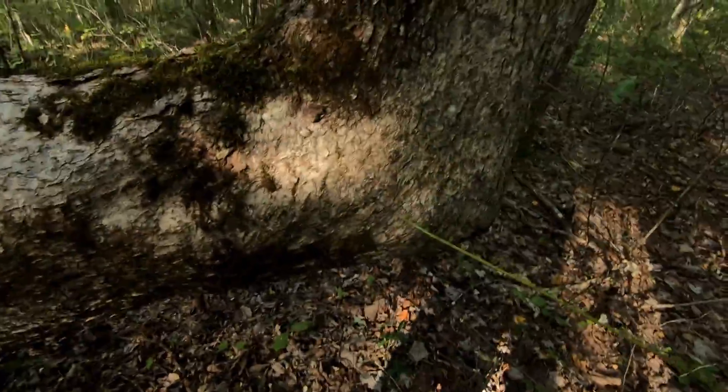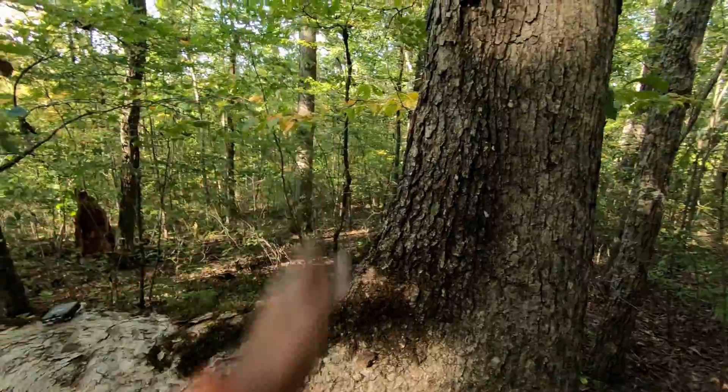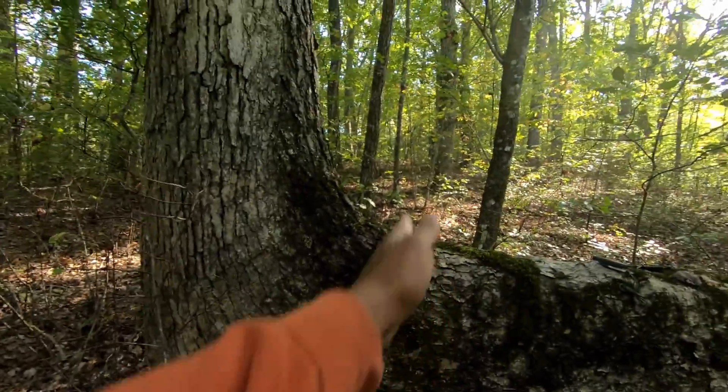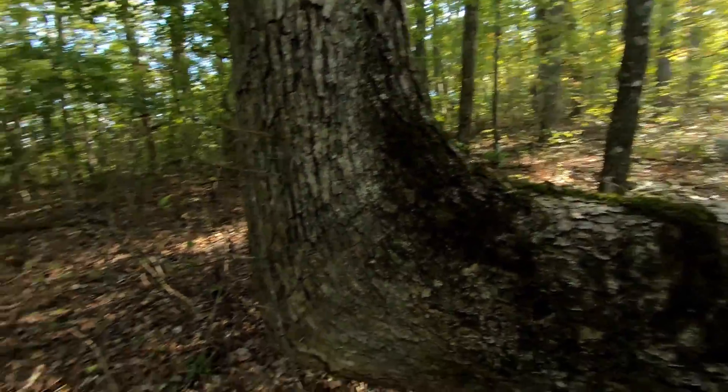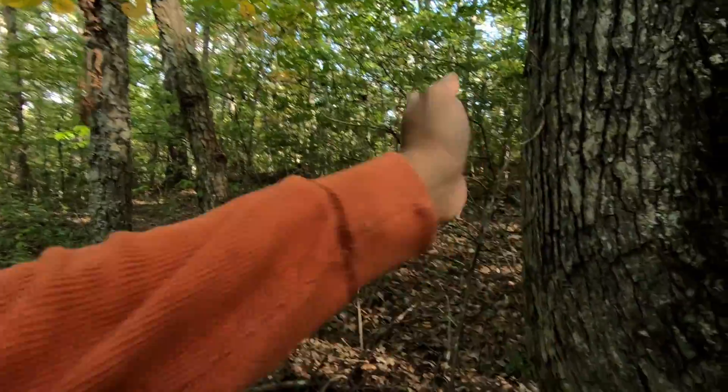So what you have basically is a pretty old white oak. This side is almost perfectly north, and if you go across it, this is almost perfectly south. And the elbow points to almost perfectly east.